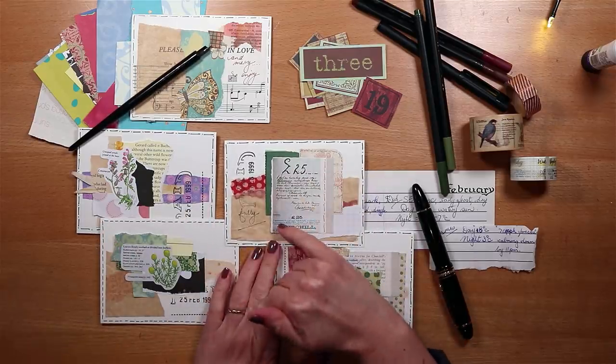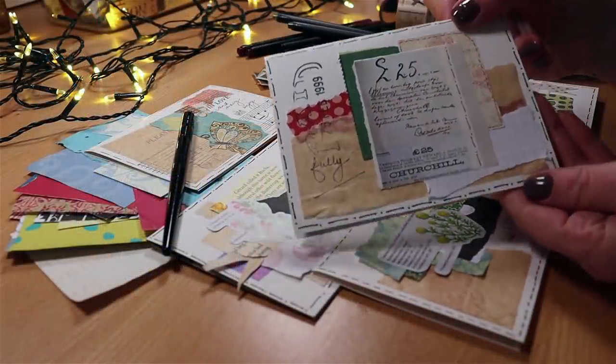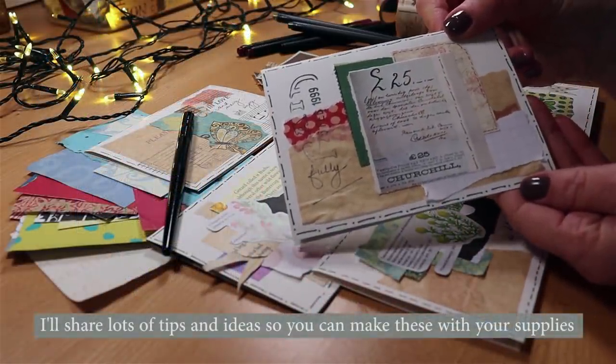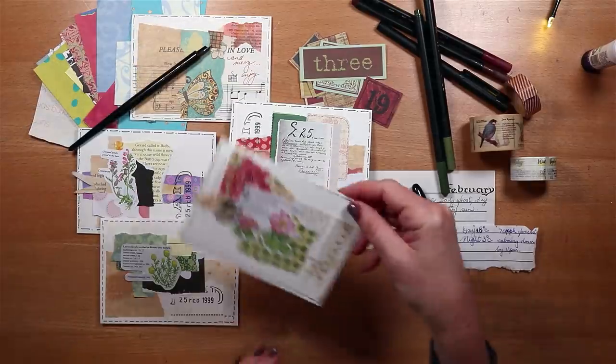Do you make your own embellishments but sometimes feel that they're not quite right? Do you look at what others make and want to do it too? In this week's video I'm making these collage cards, taking you through it step by step so that you can make them too.